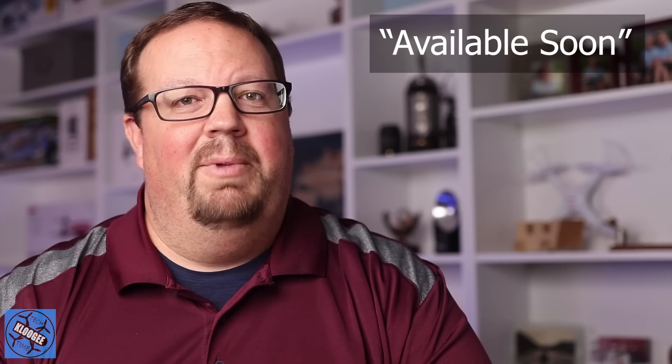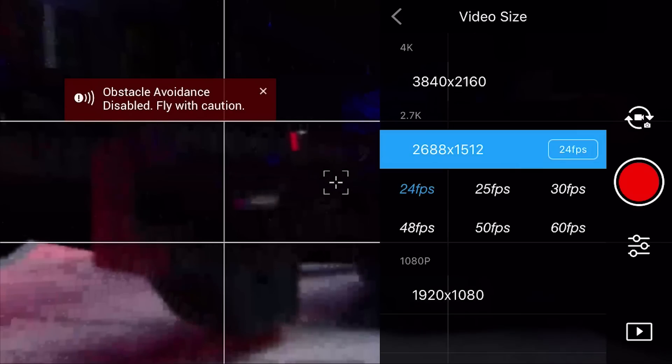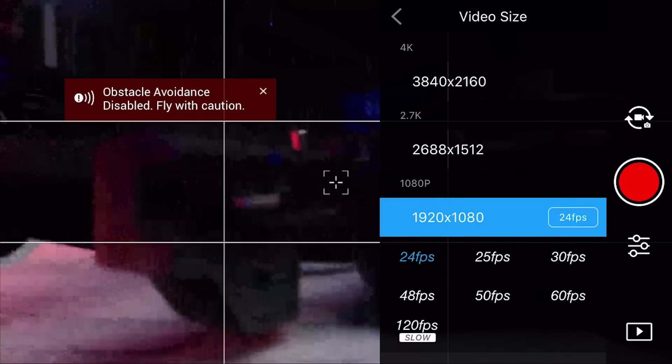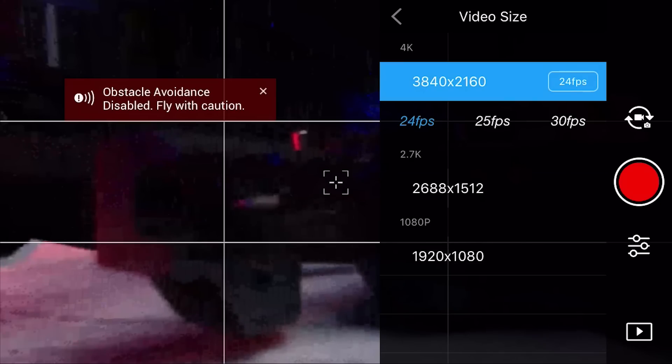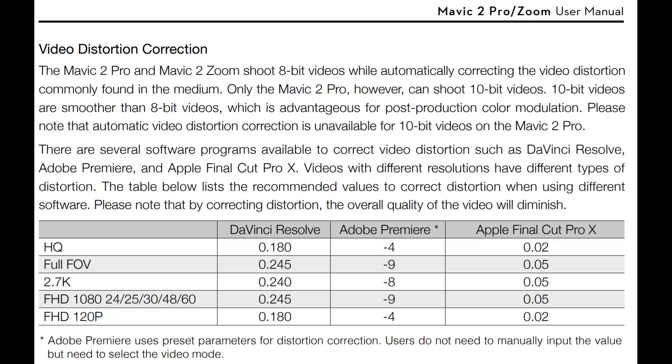Waypoints are still listed on their website as coming in a future version. A lot of people have been looking for 4K at 60 frames per second — the Mavic 2 at launch only supported 4K at 30 fps, and that is still the case. You can drop to lower resolutions to get 60 fps, but not at 4K. Another missing feature: when shooting on the Mavic 2 Pro in D-LogM, the barrel warping or fisheye distortion from the wide-angle lens is still not corrected in this update. You'll still have to fix that in post-production, though the manual does have values for correcting lens distortion in several major video editors.